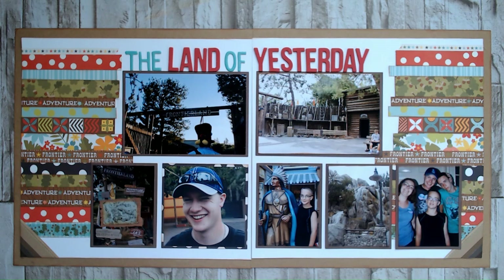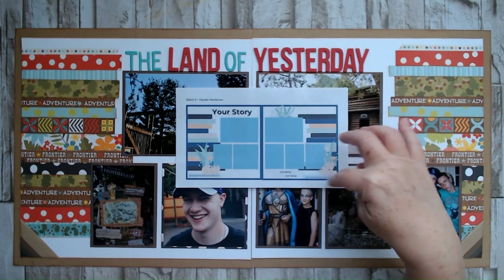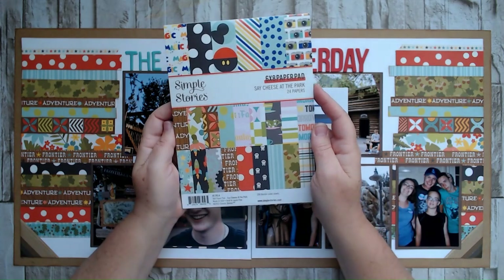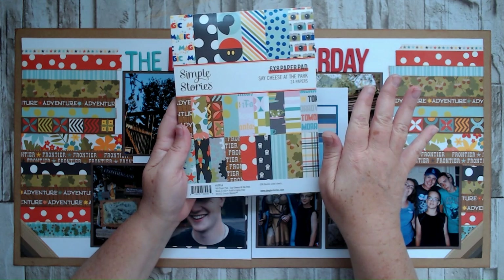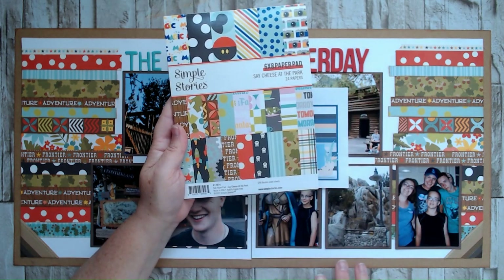Most of the photos in this layout were taken in Frontierland, so I did title my layout 'The Land of Yesterday.' A couple of them are not, and that's okay. Nobody is going to be upset with me about that, I hope. Here is our sketch. Claudia's sketch had all of these strips along the side. I had this six by eight paper pad that is Disney themed — it's called 'Say Cheese at the Park.' It had different papers themed for the different lands in the park, and I thought that would be a fun way to do a layout with a lot of photos from Frontierland.